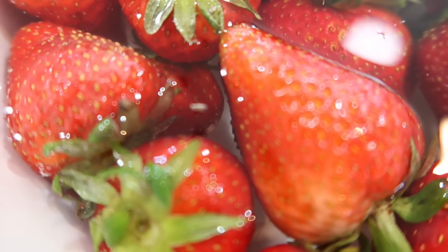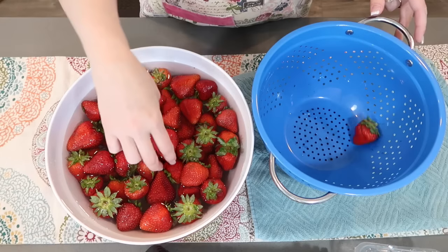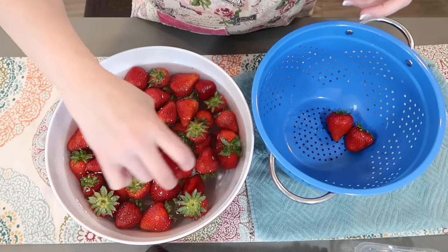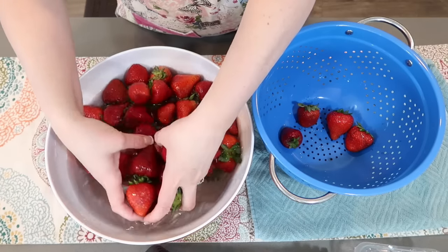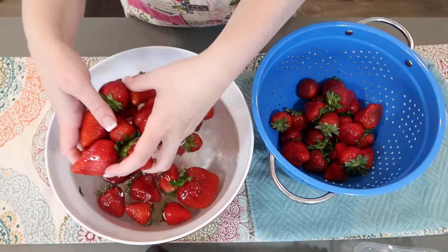I'm going to let these sit here for a few minutes. You don't even need the salt — you're still going to find bugs popping up. I have a strainer on a towel and I'm going to take these out, get them in the strainer, rinse them under cold water, and repeat this process.